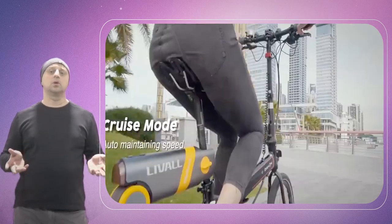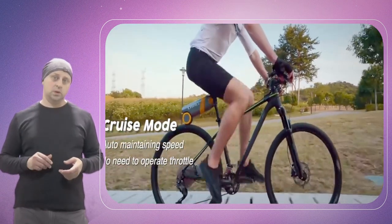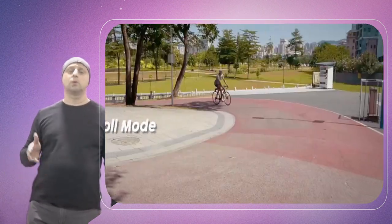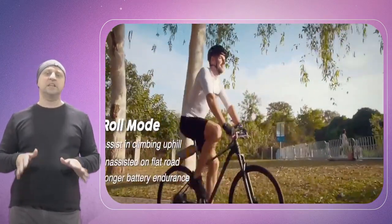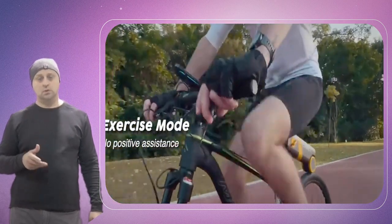According to Lival, the Pica Boost does not have any specific tire requirements — it even works with fat bikes. Riders can use the converter on alloy or carbon seat posts with a diameter between 24.5 mm to 40 mm and a minimum of 10 cm of exposed seat post. Since the Pica Boost has a vertical spring that allows it to flex up and down, it also works with full suspension bikes.